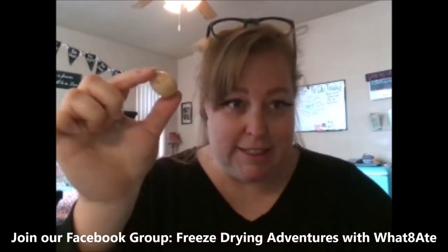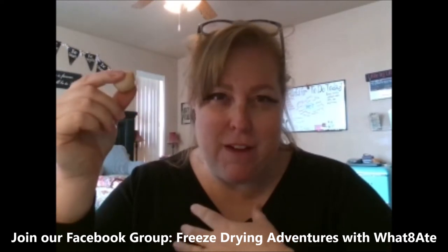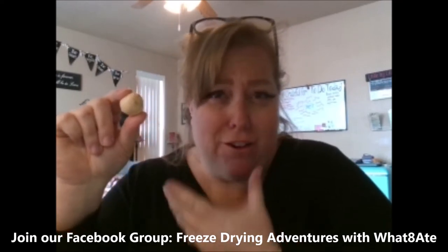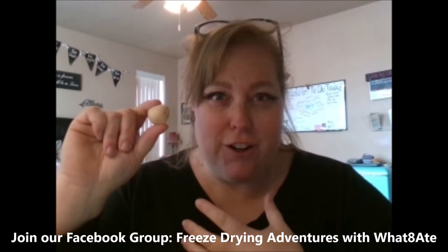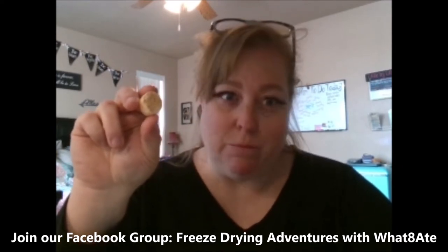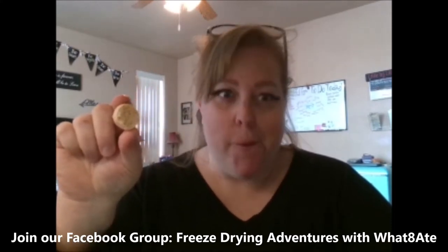So the Bit-O-Honeys — this is a Bit-O-Honey. We cut ours in half, but I don't think that's necessary. If we do these again, I don't think we will cut them in half. These are really good. I'm not a big fan of candy in general, and normally bit-o-honeys and taffies feel like they're going to pull my teeth out. But these — oh my goodness — they have that amazing Bit-O-Honey flavor without feeling like you're going to lose all your teeth or fillings. They're so good. We will definitely be making more of these.